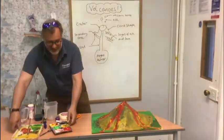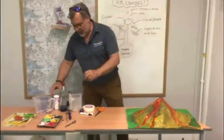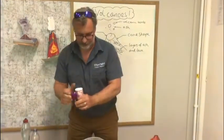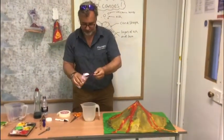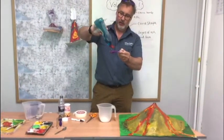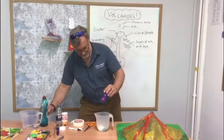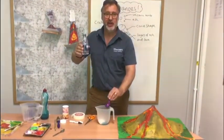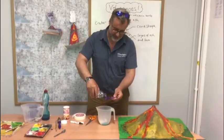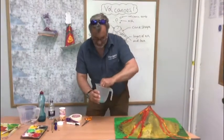What you need now is some chemicals. To make your explosion you need one tablespoon of bicarbonate of soda, one tablespoon of washing up liquid — any brand will do — and two tablespoons of water. Then give that a really good stir.